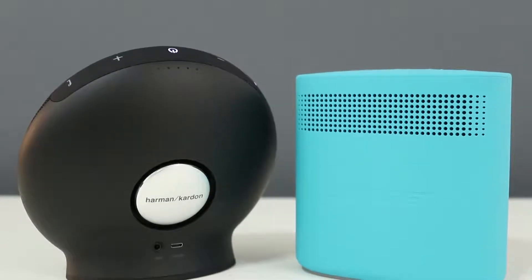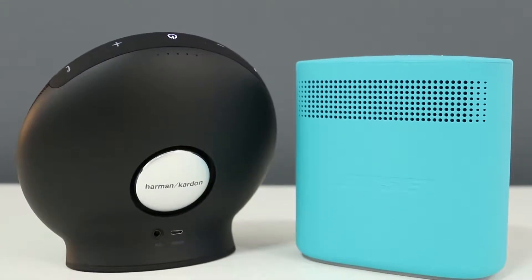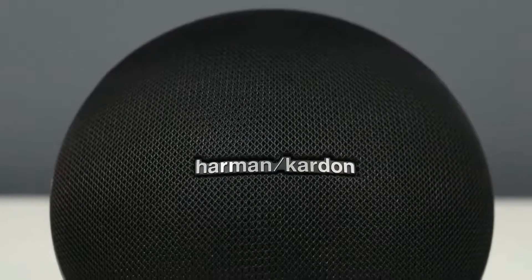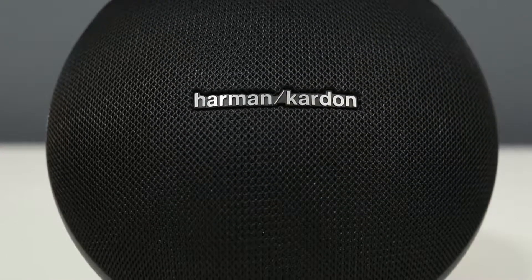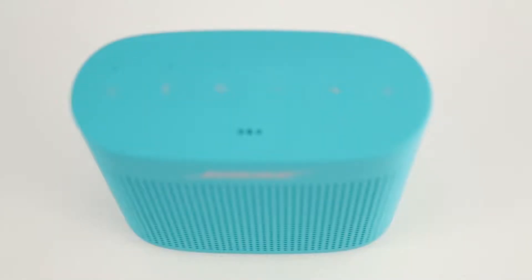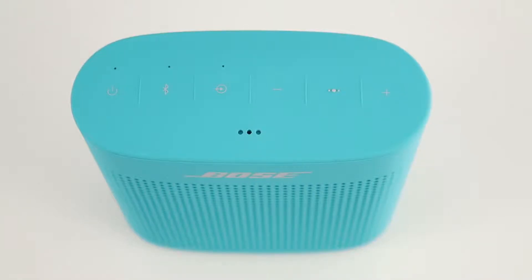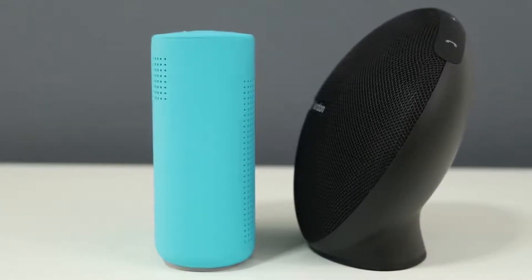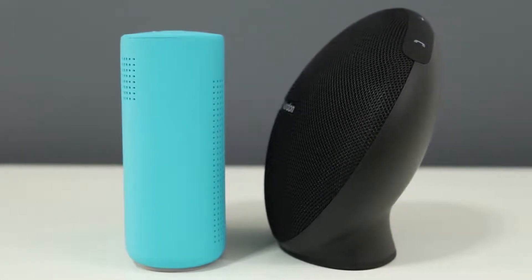Starting off with the design, the Onyx Mini is just slightly larger than the Soundlink Color 2. The Onyx Mini measures 5.7 inches tall, 6.2 inches wide, and 3.7 inches deep, while the Soundlink Color 2 measures 5.25 inches tall, 5 inches wide, and 2.25 inches deep. The Onyx Mini is also slightly heavier at 1.3 pounds, compared to 1.2 pounds for the Soundlink Color 2.